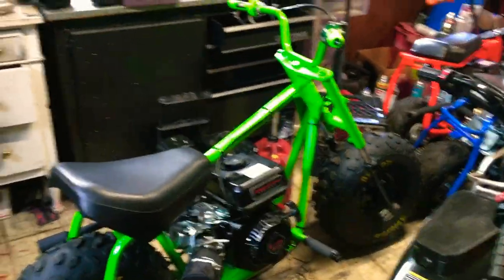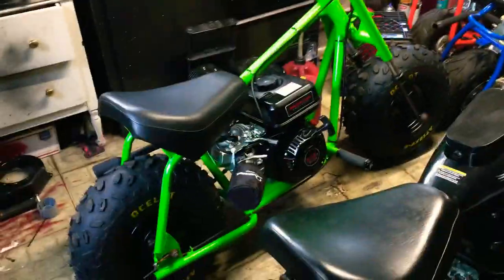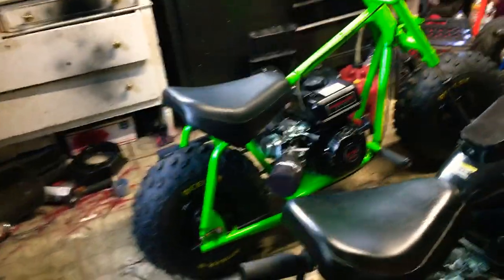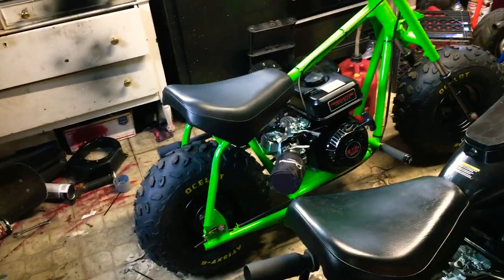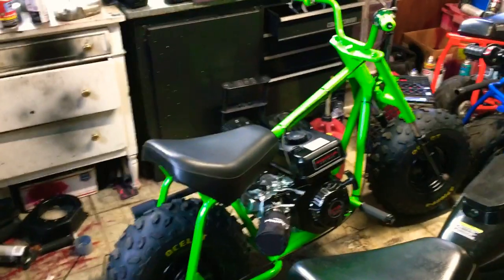If you guys know me on Minibike Nation, you've seen the post where I uploaded the photo of it and most of the guys were dying laughing in the comments. Most of the guys actually liked it — they were calling the bike a hot rod. I was like, no bro, that thing looked like a piece of shit.